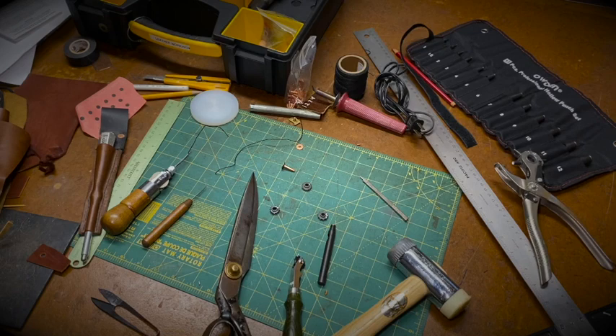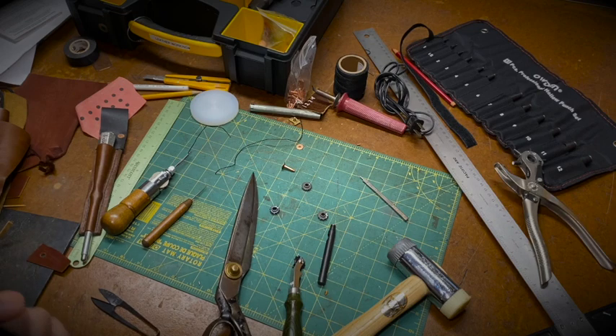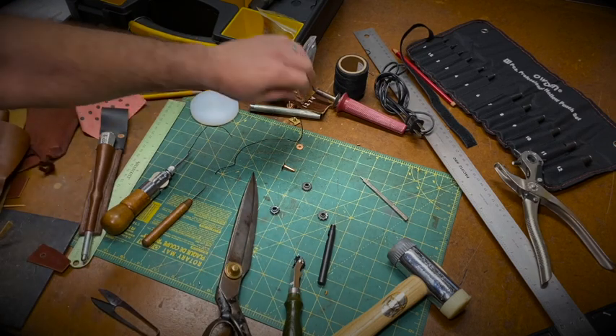So we talked about sewing canvas and fabric with the sewing machine. Now let's talk about leather. I love using leather — I try to use leather that's been repurposed or recycled from boots and scraps, because I personally don't want to use brand new animal hide. Here are some of the tools I use.